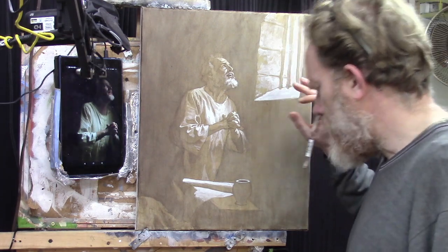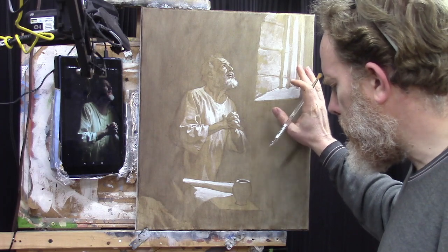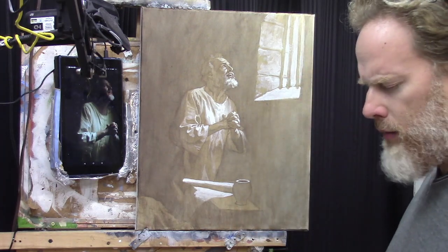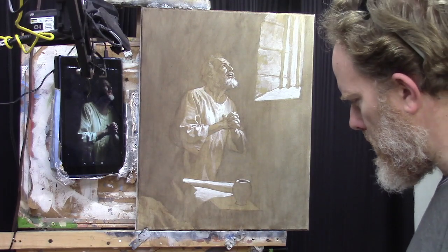Father, I ask a blessing on this painting. Help me to be able to capture this portrait well, this drama here within this image. Bless the students watching and I pray that this video would be of encouragement and help to them. In Jesus name, amen.